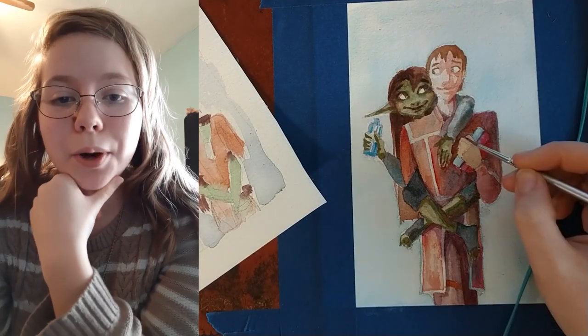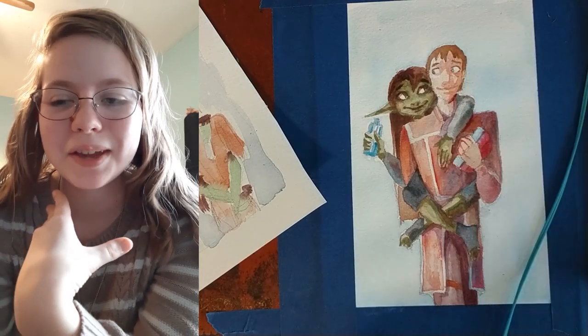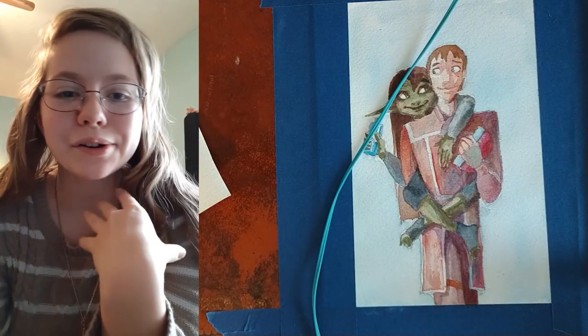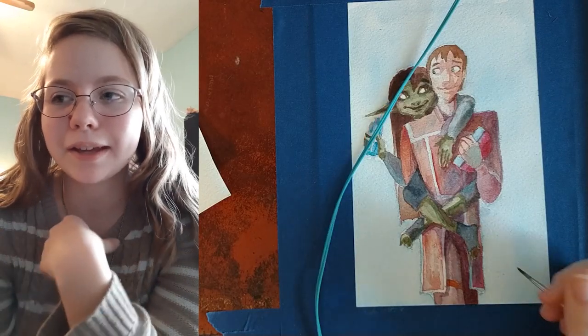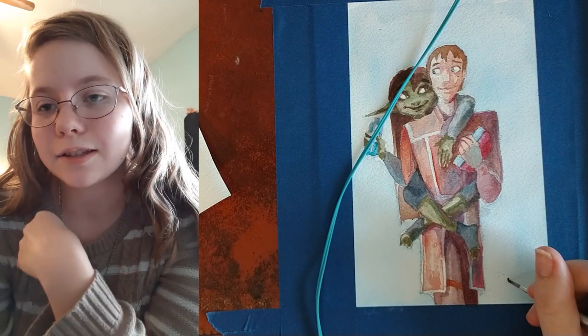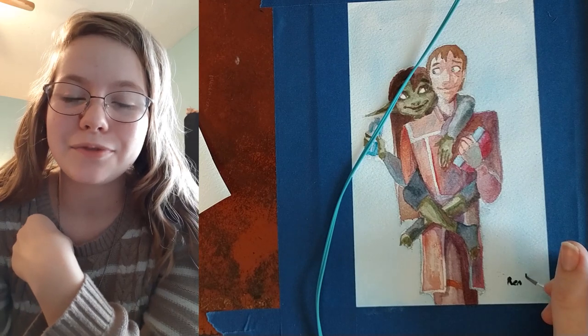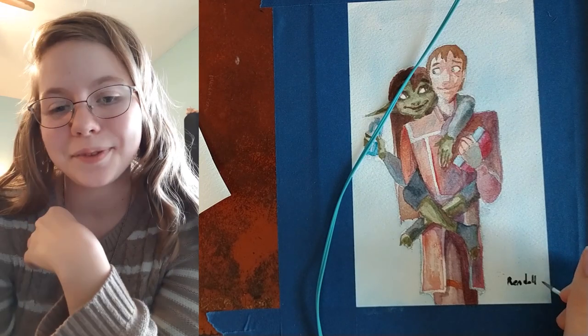I really like the way the pose turned out. I tried out several things but I was afraid of making it look boring — fear was holding me back. But I just picked a pose, decided this is what I wanted to do, and went with it. These characters are so fun. I love painting them so much. This was a fun painting.